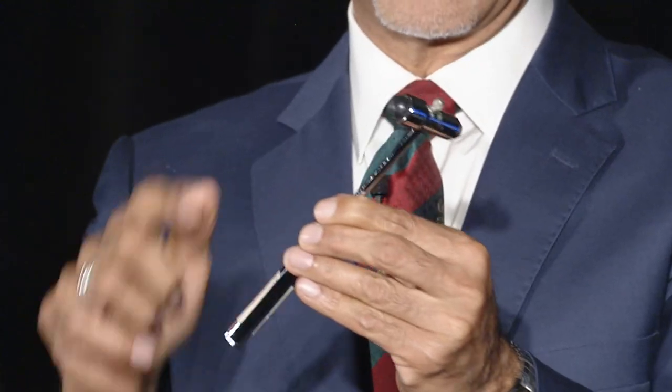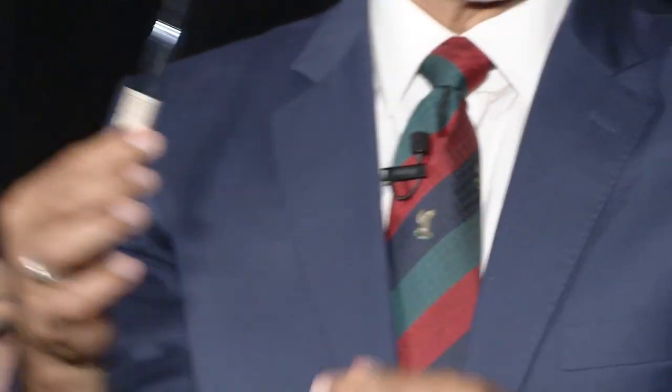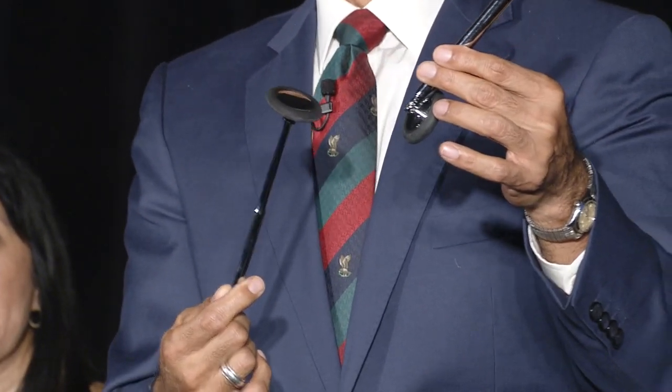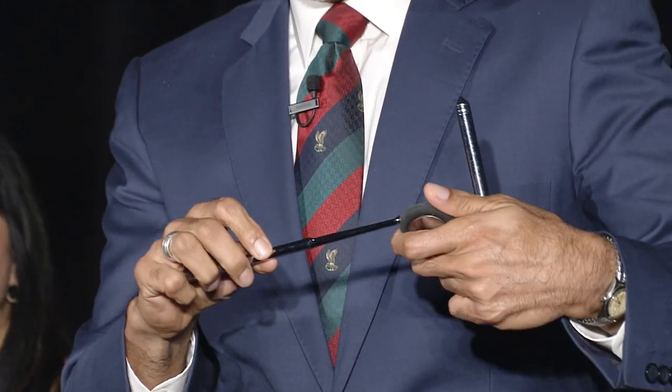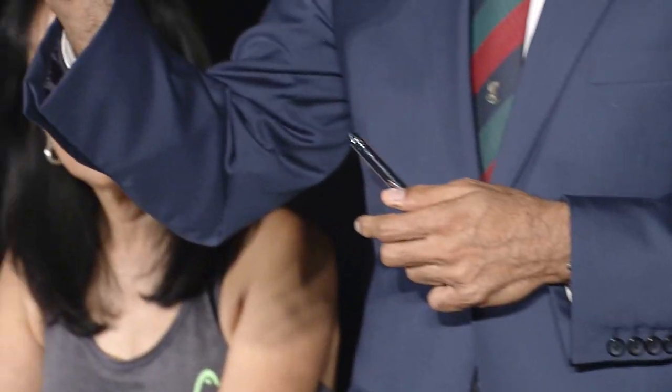There have been many variations on the same theme. One model has a little gizmo at the end to check sensation. A popular model when I was training is called the Bux — it has a little brush at one end and a needle at the other. Don't use the needle because we're now worried about transmissible spongiform encephalopathy. This shape is called the Babinski hammer — it's not clear that Babinski himself designed it. One model unscrews so it sits in your pocket in a sleeker fashion, then you unscrew it when using it.